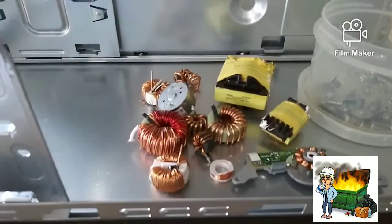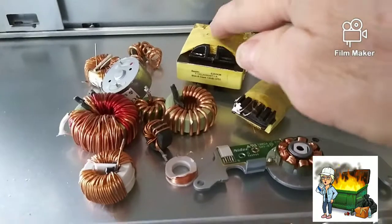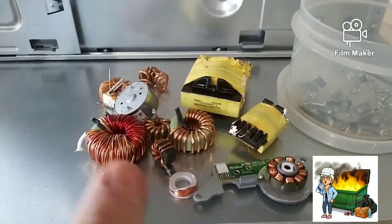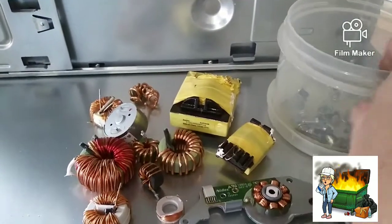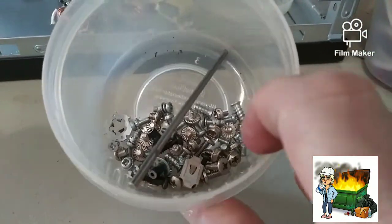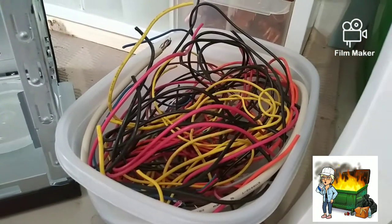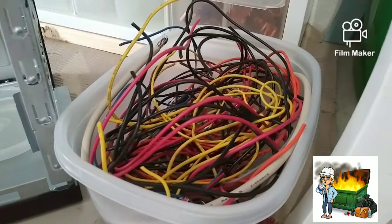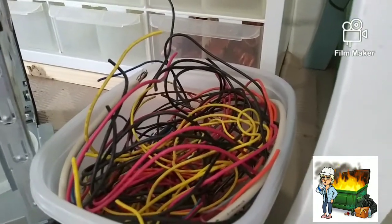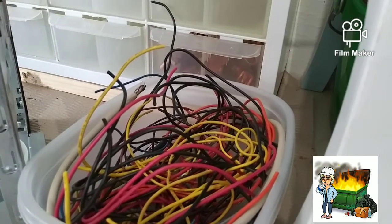Right here are some of the copper pieces, and these yellow things are taped up and they have copper in them — this is all the copper that was in the monitor. This right here was all of the screws and small metal pieces from the monitor. We have all these wires right here; they're copper wires but they are called insulated copper wires, which at our scrap yard we usually get 71 cents a pound.